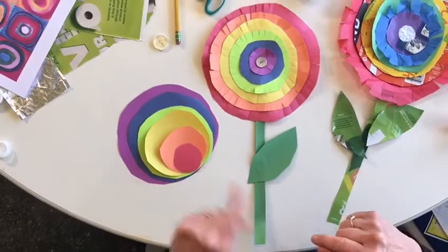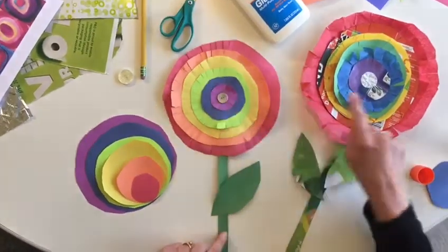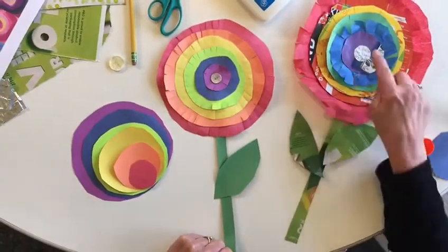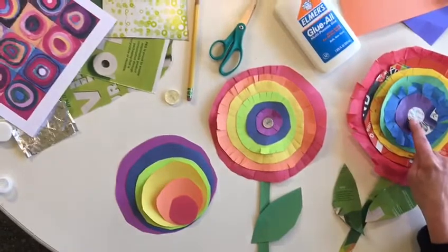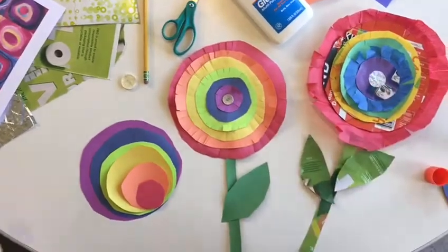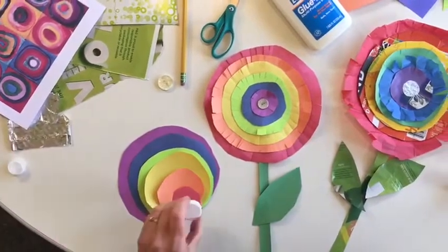If you'd like to finish your flower with something in the middle, I put a button here. But on this recycled flower, I put a piece of gum wrapping paper in the middle. You could do that, or you could use some other kind of recycled object to put in the middle.